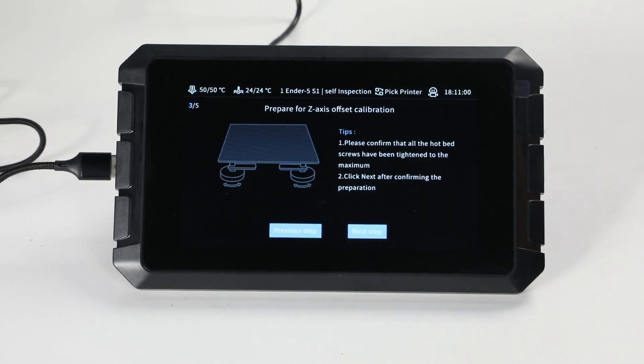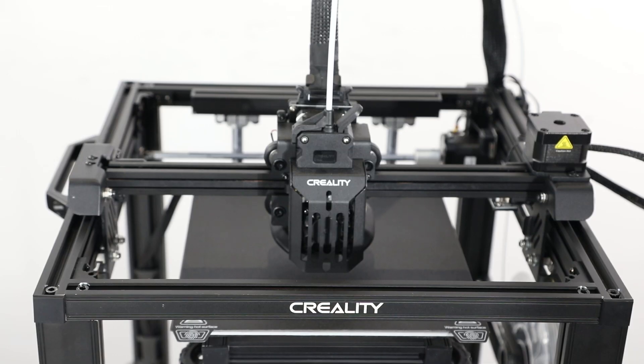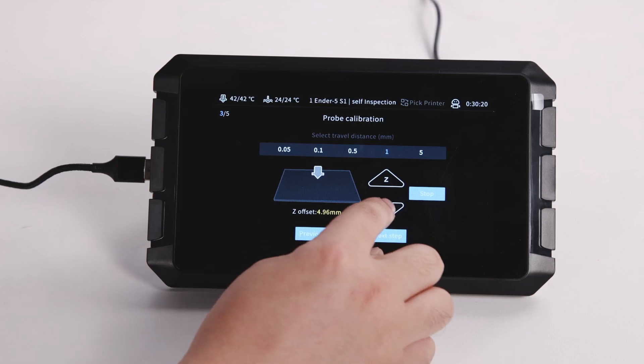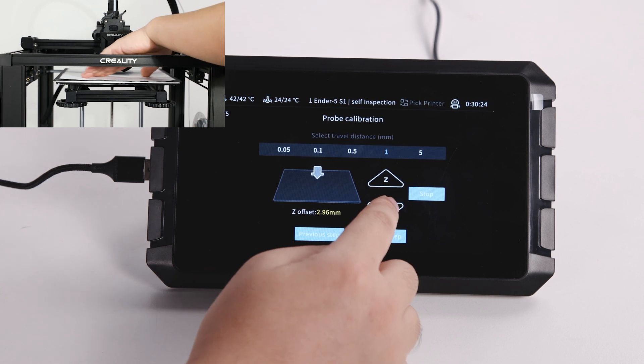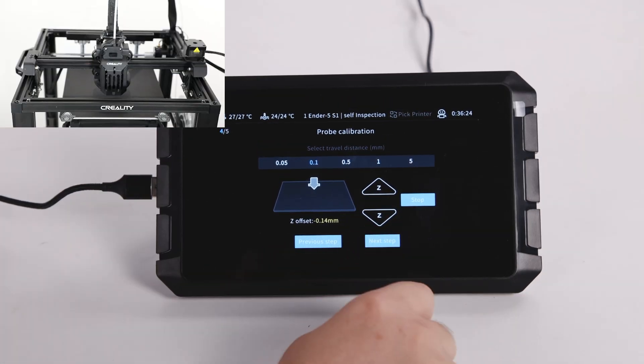Now to prepare for Z-axis offset calibration. We need to wait for the X-Y-Z-axis homing first and start offsetting the Z-axis calibration. Finally, click on the next step.